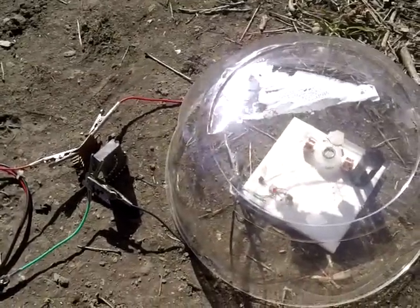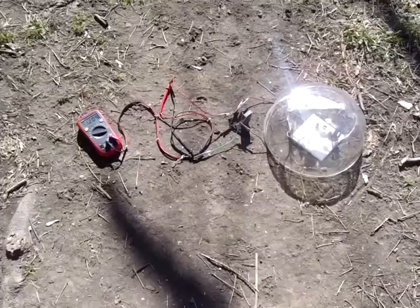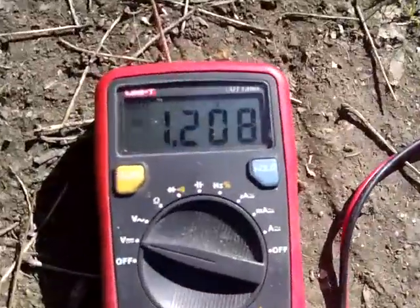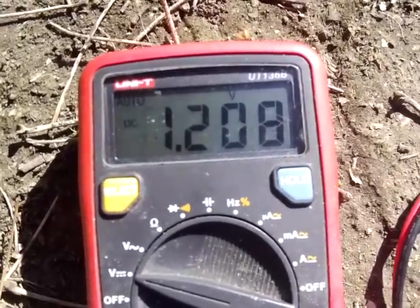Returning back to it half an hour later. Still spinning along very nicely indeed. It's pretty much settled down — 1.2V.